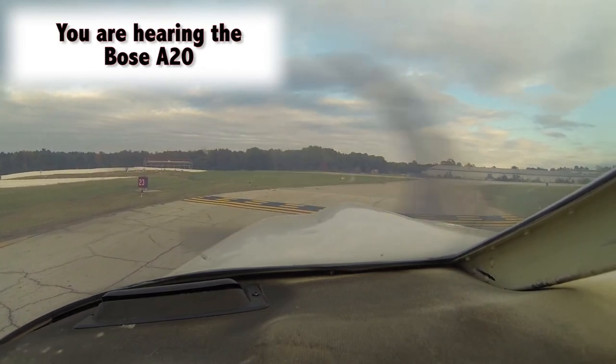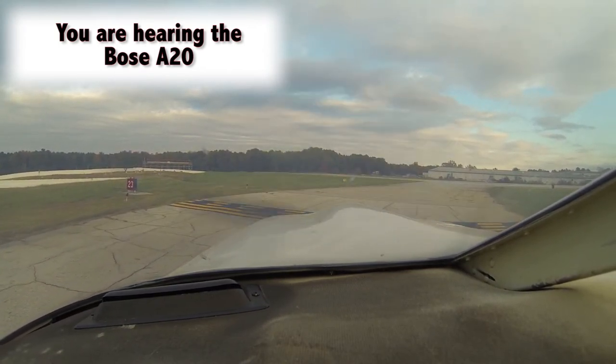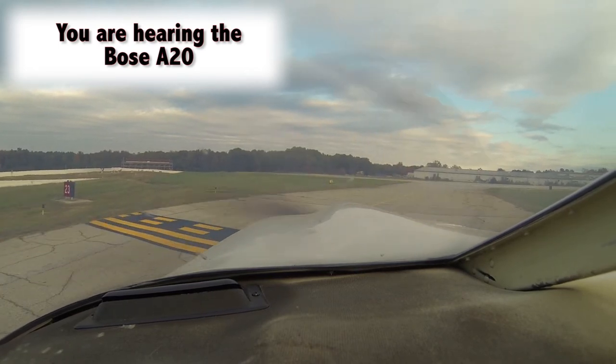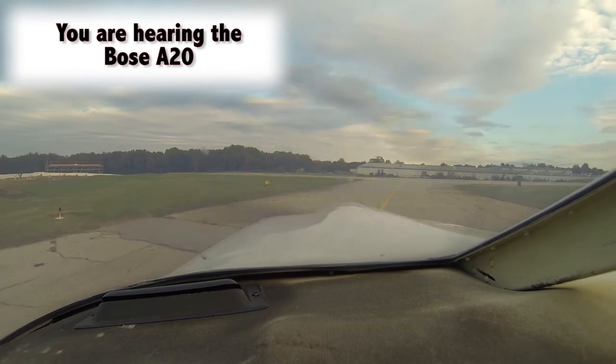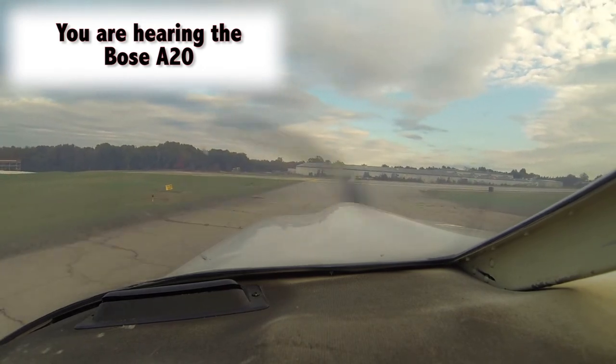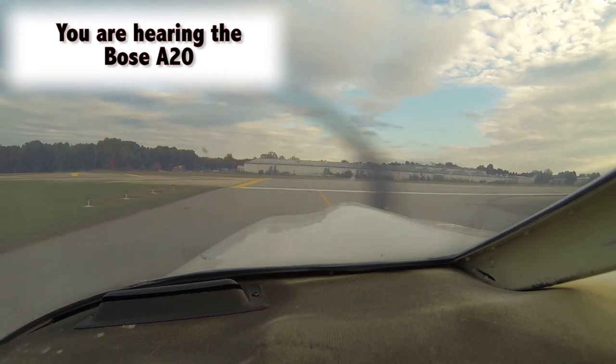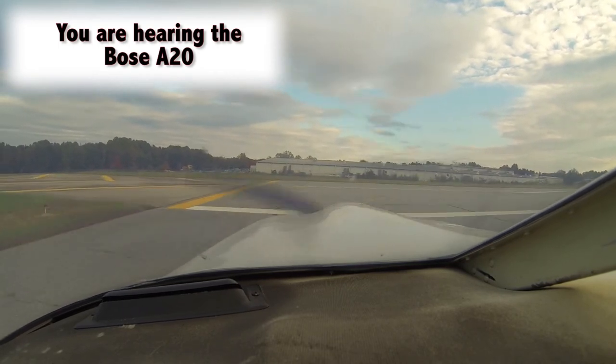Gainesville traffic, Cherokee 2460 Quebec is departing runway 23, and it'll be a left turnout in Gainesville. My iPad says we have 5,400 feet of runway left.